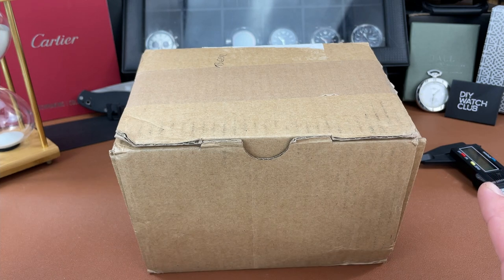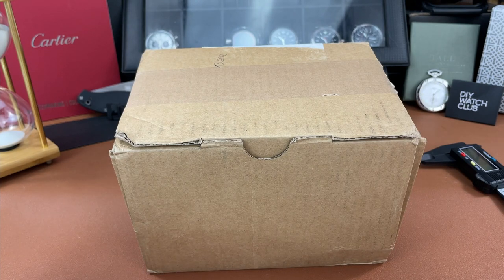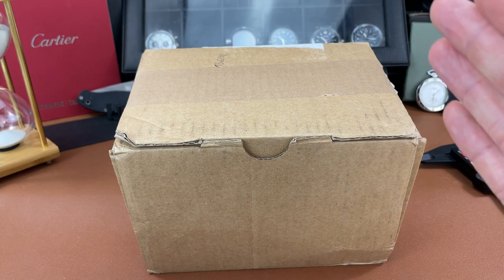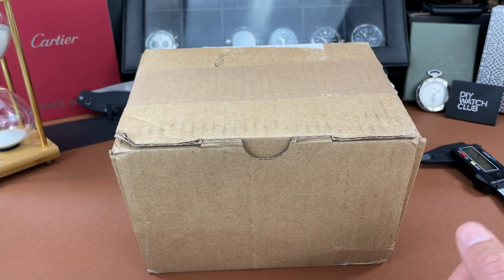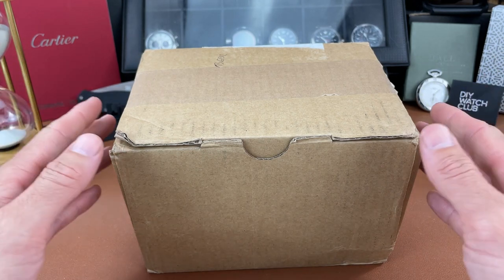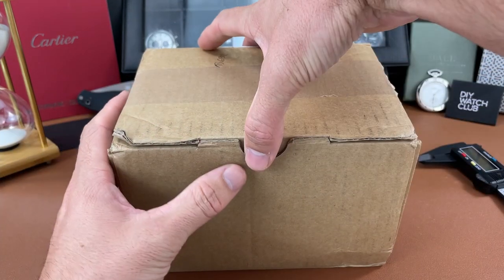I have never seen any of their watches in person, although I have admired what they've been putting out from afar. Recently I saw that they released this and I jumped on it as quick as I could because I liked what I was seeing online. I was one of the few able to get one of these watches because they are limited editions — 200 pieces for each dial color, and I believe there are three different dial variations.